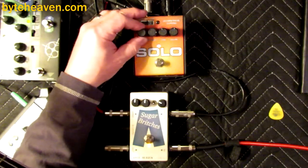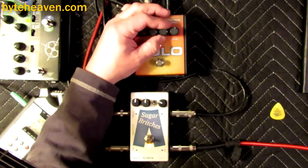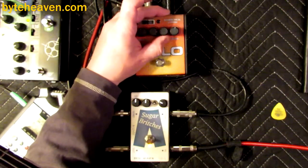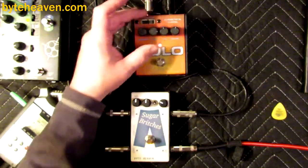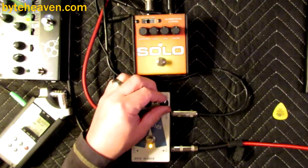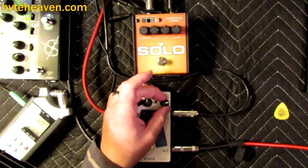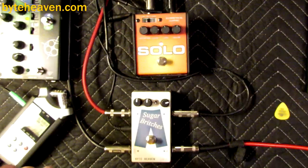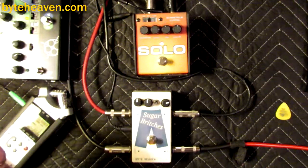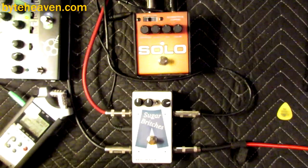Sure enough you could use this as a solo pedal just like it says. For some reason you can defeat the tone equalization circuit — the left half doesn't even do anything, which is fine. Hot setting — I kind of like it rolled off pretty high so it doesn't get too many low frequencies, then I can get this up.